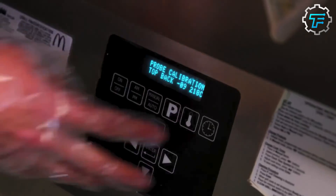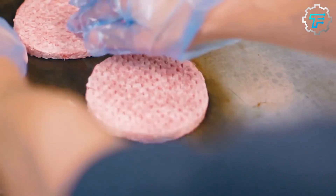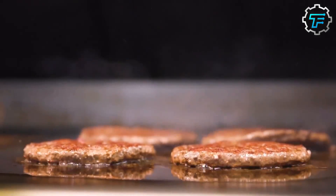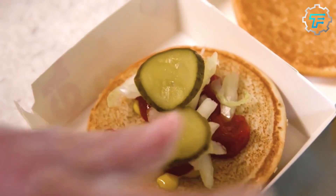The McDonald's kitchen is designed to be efficient and effective in producing a large volume of food quickly and consistently. The kitchen typically has separate areas for food preparation, cooking, and assembly, with each area being equipped with the necessary tools and equipment.